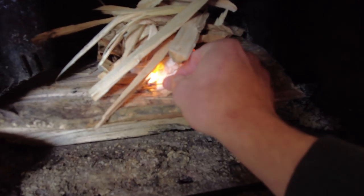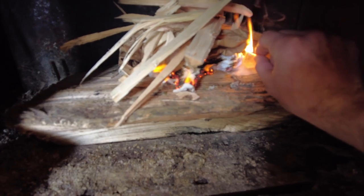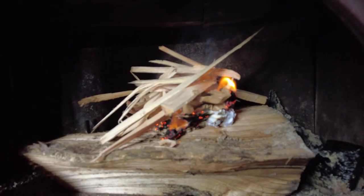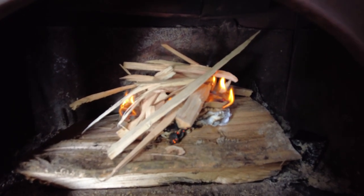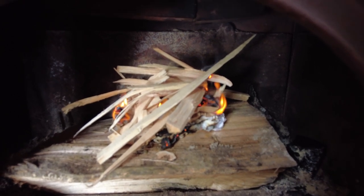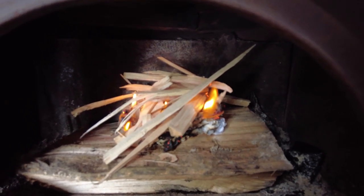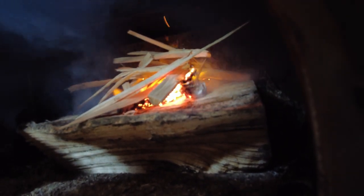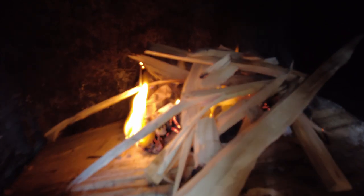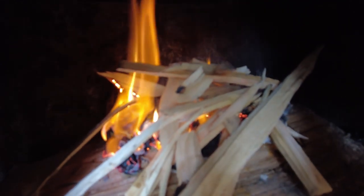You can kind of see why I use those napkins first, because that lights right up. This paper bag doesn't light as easily, but it burns longer and hotter. Starting to catch here. I usually give it a little time to burn, get a little embers going, and then I'll blow on it a little once it catches. You can kind of hear the sizzling of the wood.